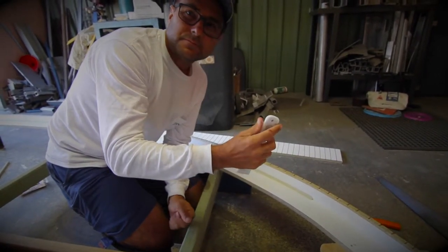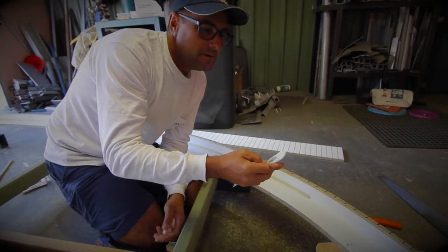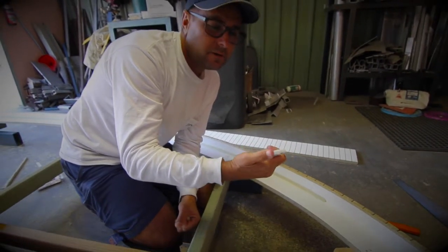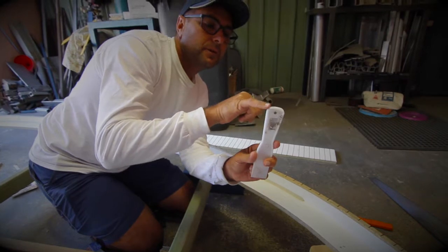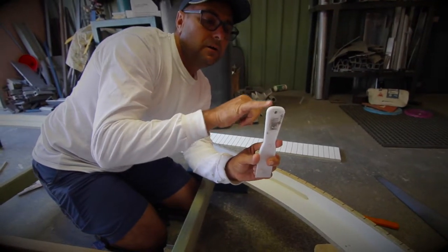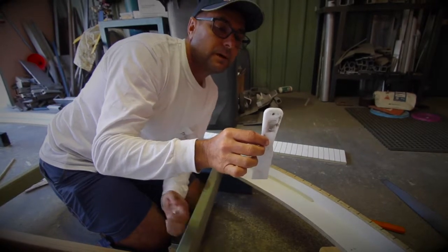I think that was a 95 cent scraper from Bunnings, wasn't it Luke? Yeah, just something cheap and easy. Like I said, you can use a whole heap of things, and basically that curve or that radius there is going to be the corner of our coving on the outside.